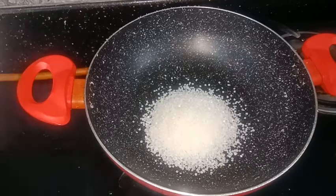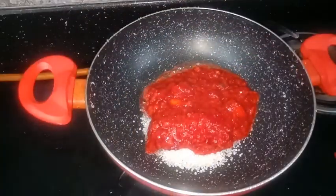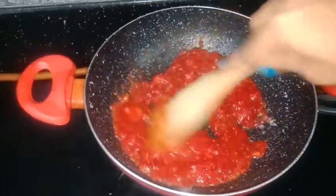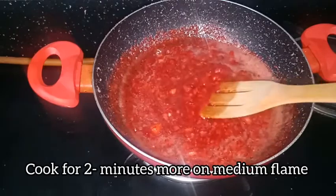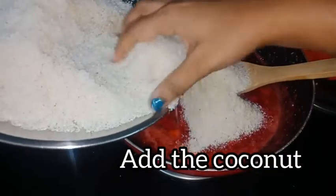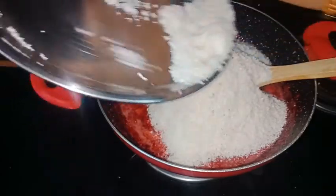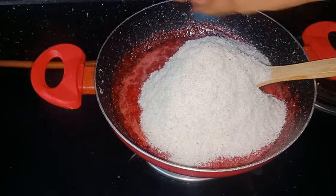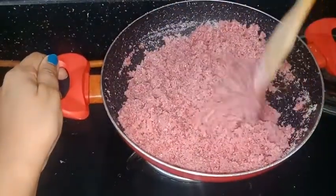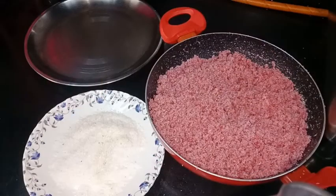We will need a little sugar. Sugar will melt on a medium flame. We will add the desiccated coconut, then we will add our strawberries and the flavor. We will keep this mixture — this mixture is very good.